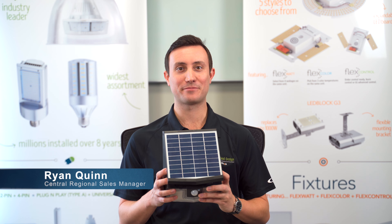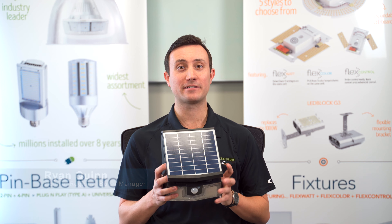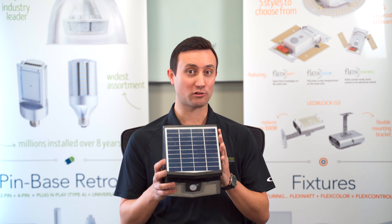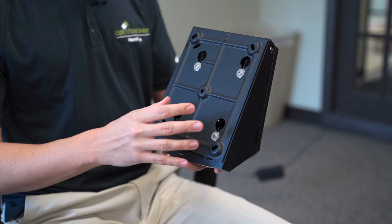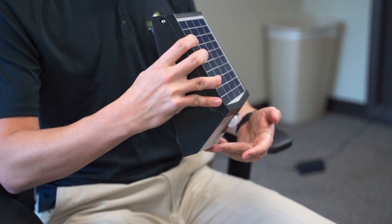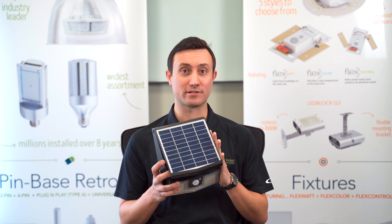Hi, my name is Ryan Quinn and I'm the Central Regional Sales Manager for Light Efficient Design. I'm here to highlight the features of our Solera solar wall pack fixtures. These fixtures have quickly become one of our highest selling items due to their ease of installation, the lack of wiring, and the fact that you have zero energy costs after installing.